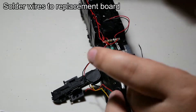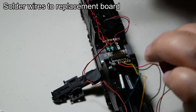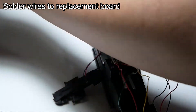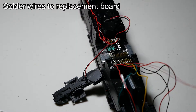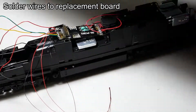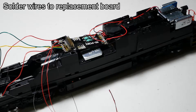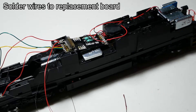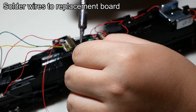Here I am just soldering all the wires back onto the new circuit board. The class light wires are especially difficult to do because the pre-wired LEDs have very tiny wires and you have to solder them two at a time. I have two LEDs on auxiliary 3 for the green lights, two on auxiliary 4 for the white lights, and two on auxiliary 5 for the red lights.